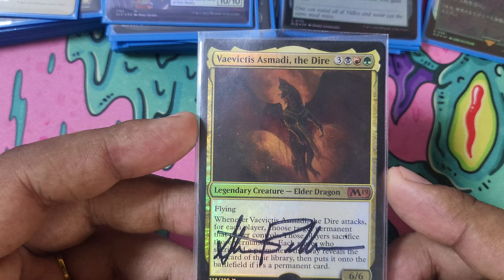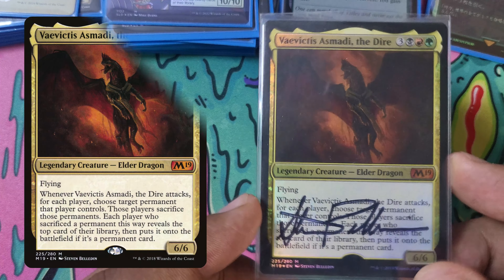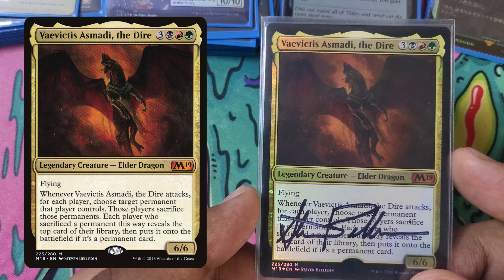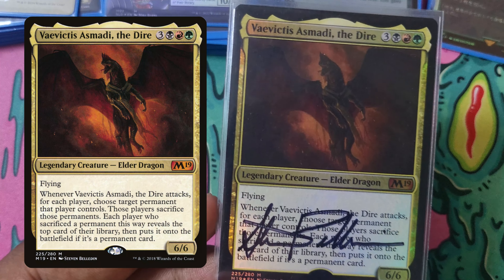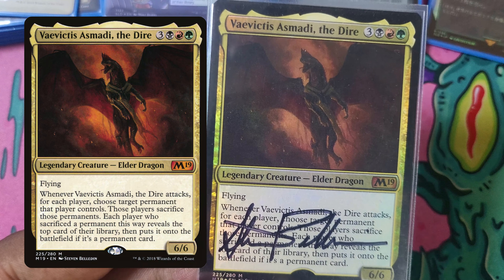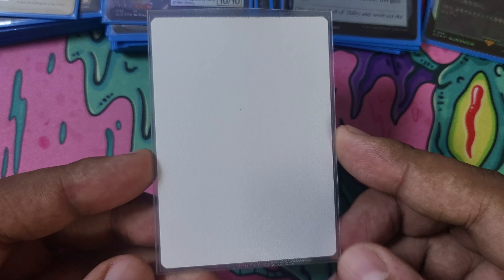Alright, so let's begin with our commander, Vivekta Sismati the Dire. Going forward, all the signed cards or foreign language cards will have another version on screen so that it is fully readable. This is our commander, Vivekta Sismati the Dire. It's a 6/6 Elder Dragon for Jund and 3. When it attacks, you get to chaos warp people's things. It's super fun. This is my artist proof Vivekta Sismati. I got this through the mail from Stephen Belladin's website, and when I ordered it, he was unable to fill the order immediately, so he emailed me asking if I wanted to cancel.